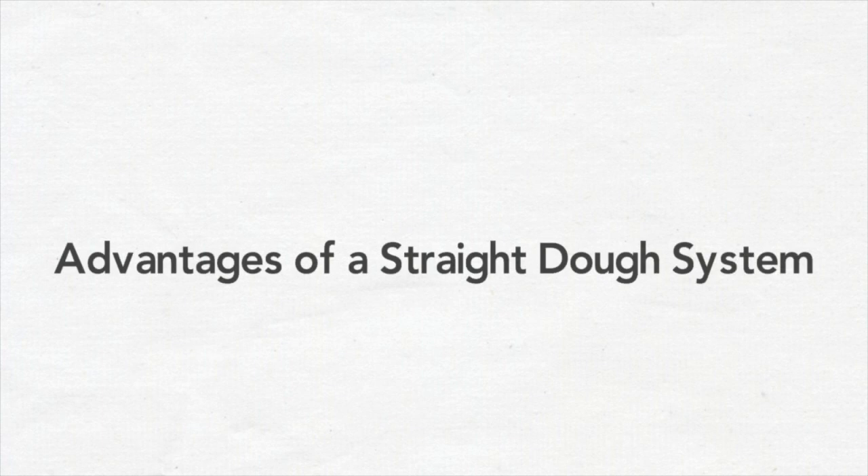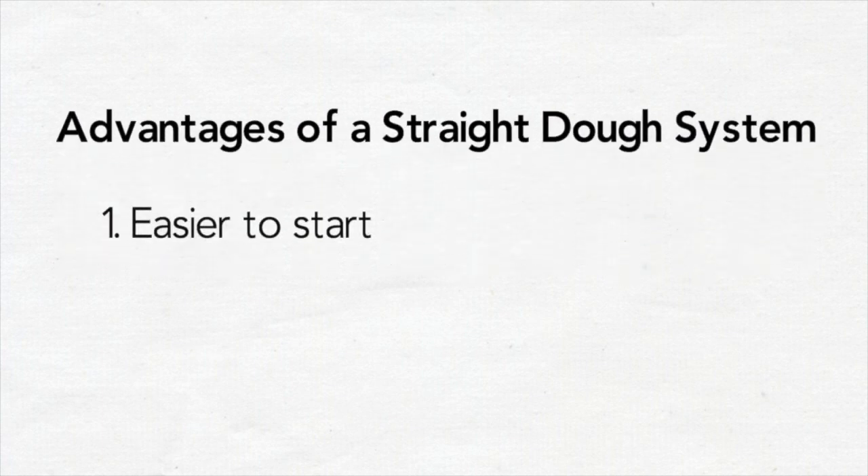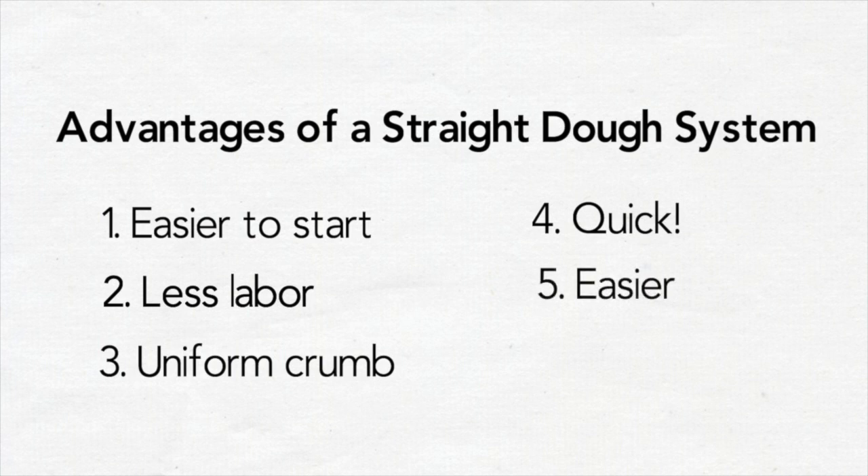The advantages of straight dough include: easier to start production without early prep of a sponge or preferment, less labor needed, tighter and more uniform crumb, quick processing time, easier for last-minute product change orders, and less capital-intensive to start up.